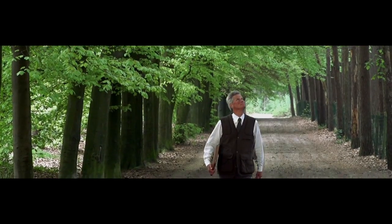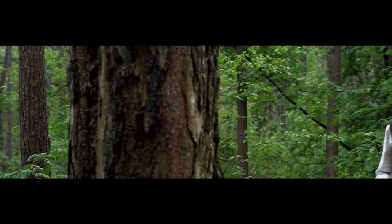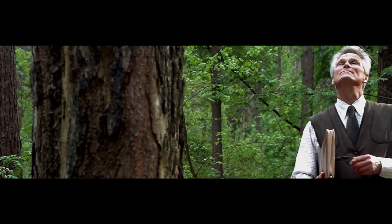Mark, forest manager for over 22 years, loves the science of balancing the needs of humans with the natural cycles of forests.